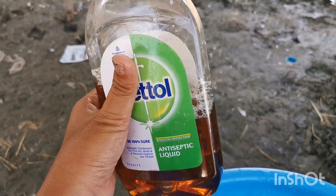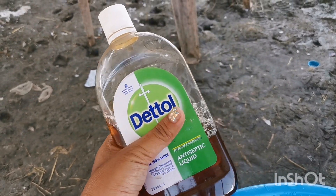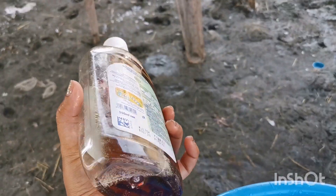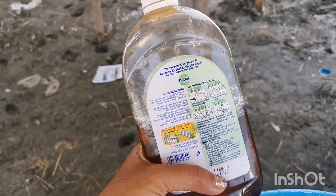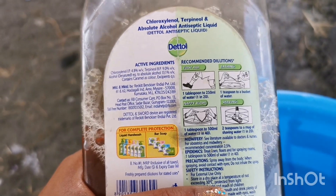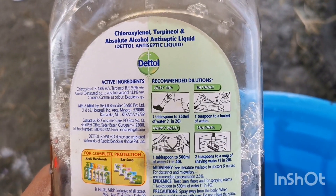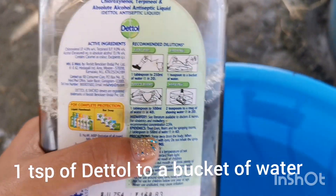It can be bought mainly here in the Middle East and North Africa. I've seen this in Iraq as well, so maybe you could buy it anywhere, or even in Europe. You would need one teaspoon of this to a bucket of water, so I have one bucket here of water.